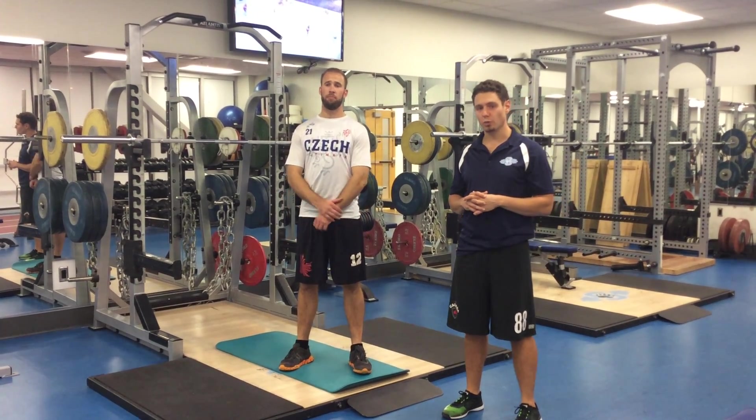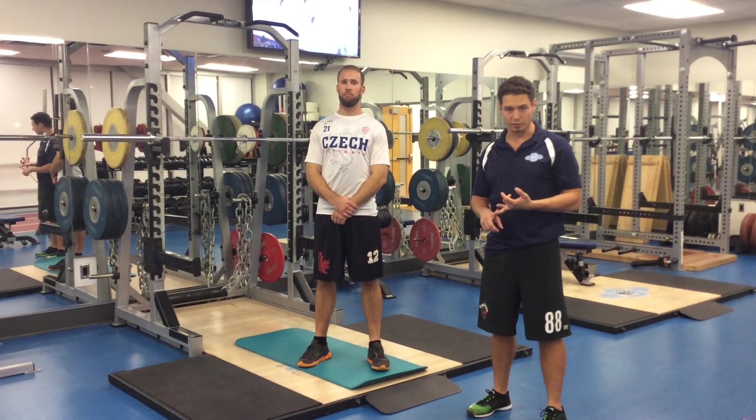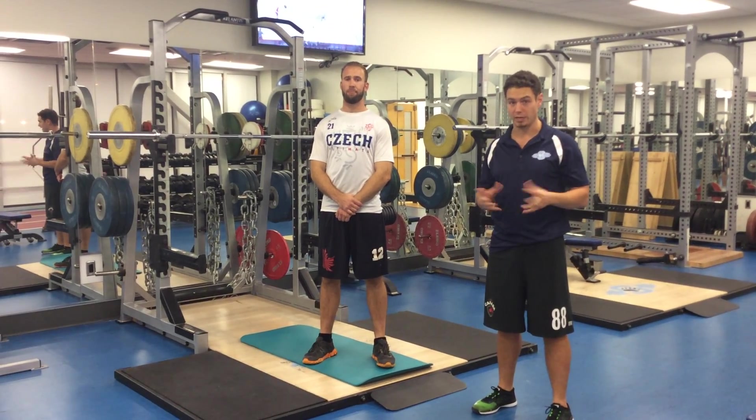Hey guys, this is the third video in our squat series. This video is really going to be emphasizing individual or personalized foot position, leg position, and hip position.